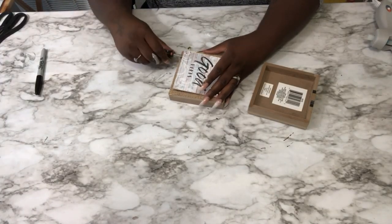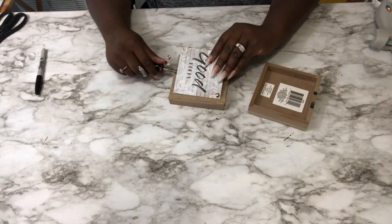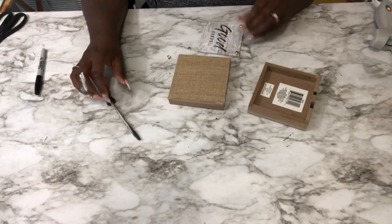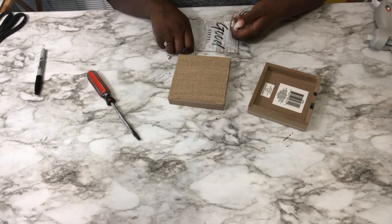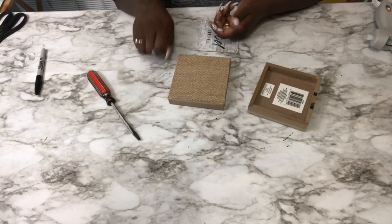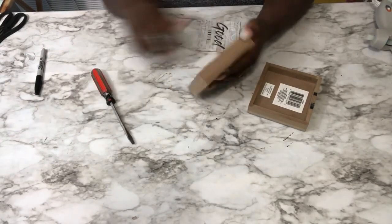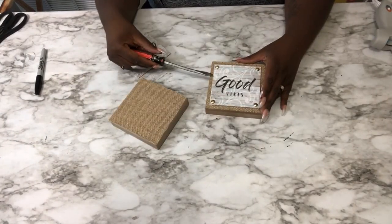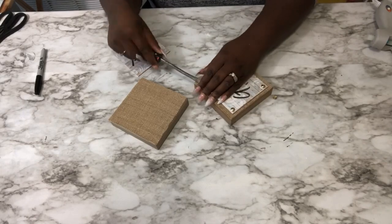Okay, starting off with this project. You want to take these two little square wooden decor pieces that I purchased at the Dollar Tree and remove all the hardware from it. These came with little cute sayings on them, so I decided to go ahead and keep them for a separate project. They also have like a little layer of burlap — you want to go ahead and remove that layer because you're going to be using that a little bit later in the project.